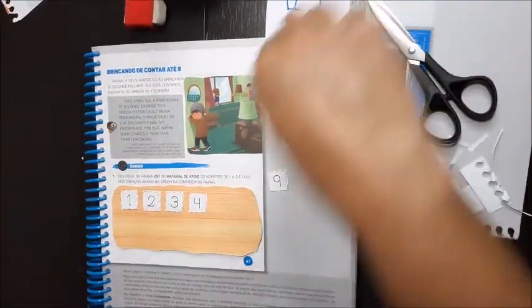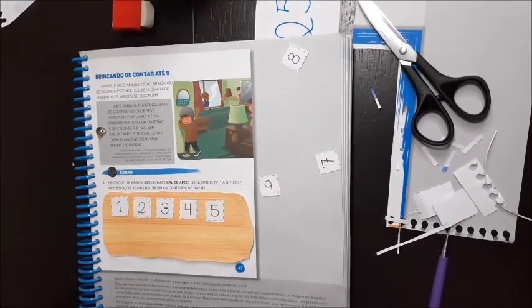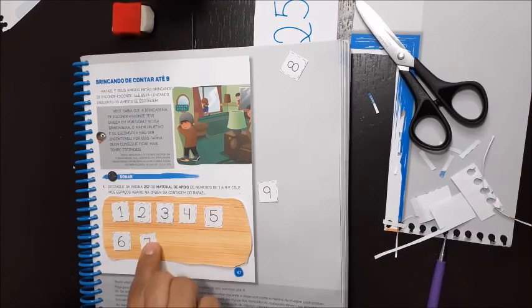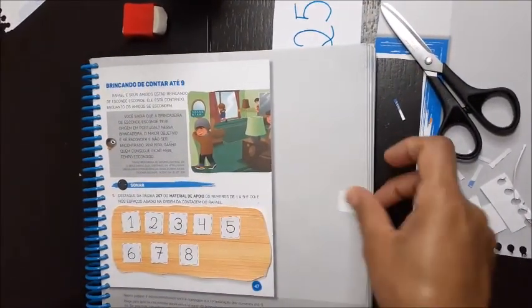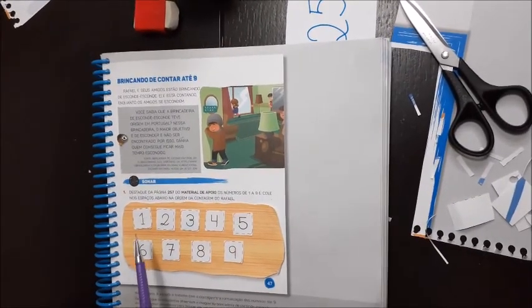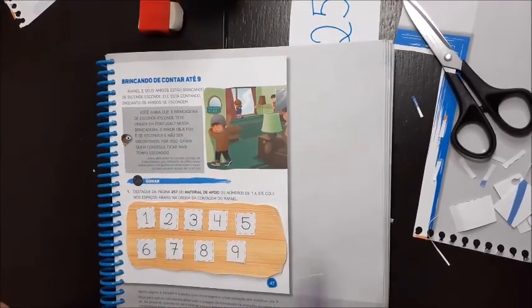O cinco. Depois do cinco — seis. Depois — o sete. Depois do sete — oito. E depois do oito — nove. Ele contou na sequência: um, dois, três, quatro, cinco, seis, sete, oito, nove.